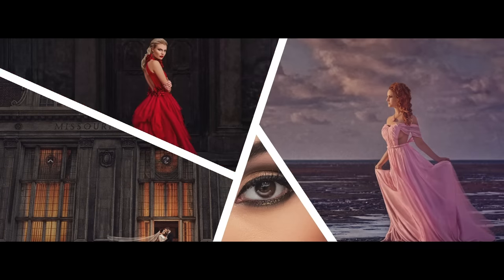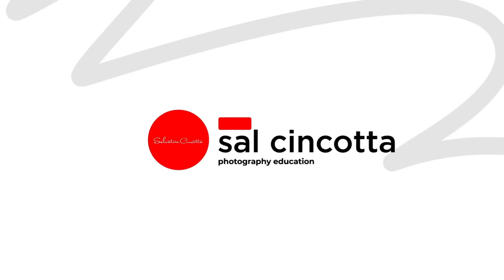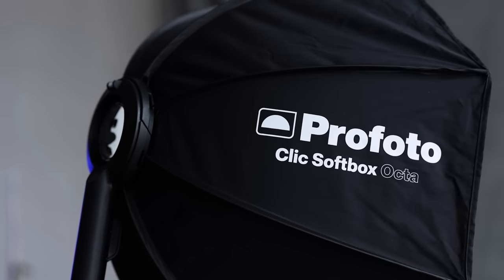Today we are going to compare the Profoto Click and the Angler Fastbox 24. As a Profoto shooter, Click owner and user, I've got to be honest with you guys — I own the product, I use the product, I love the product.